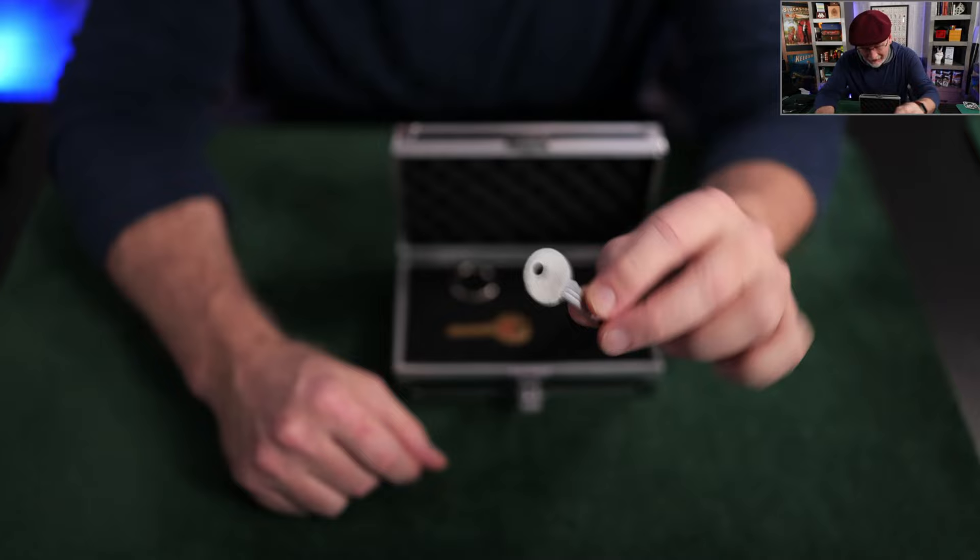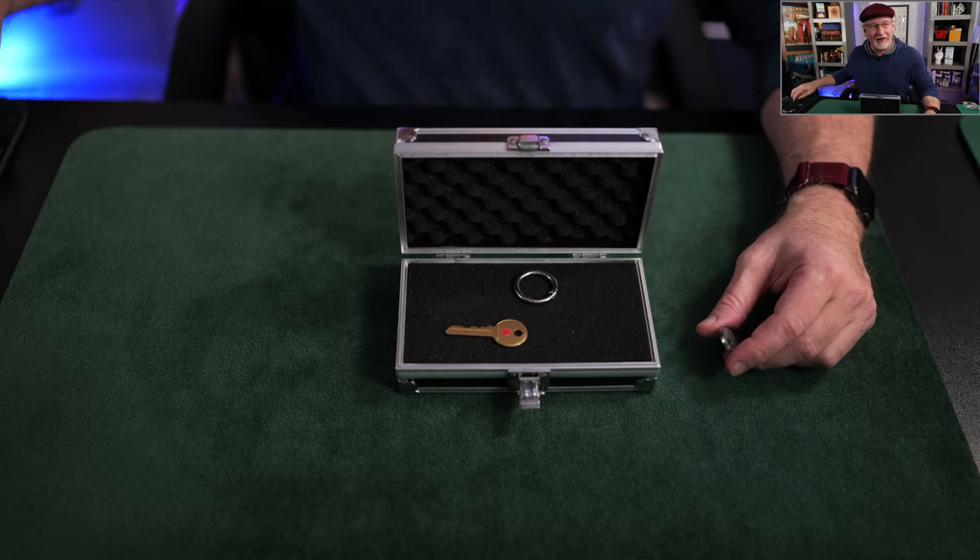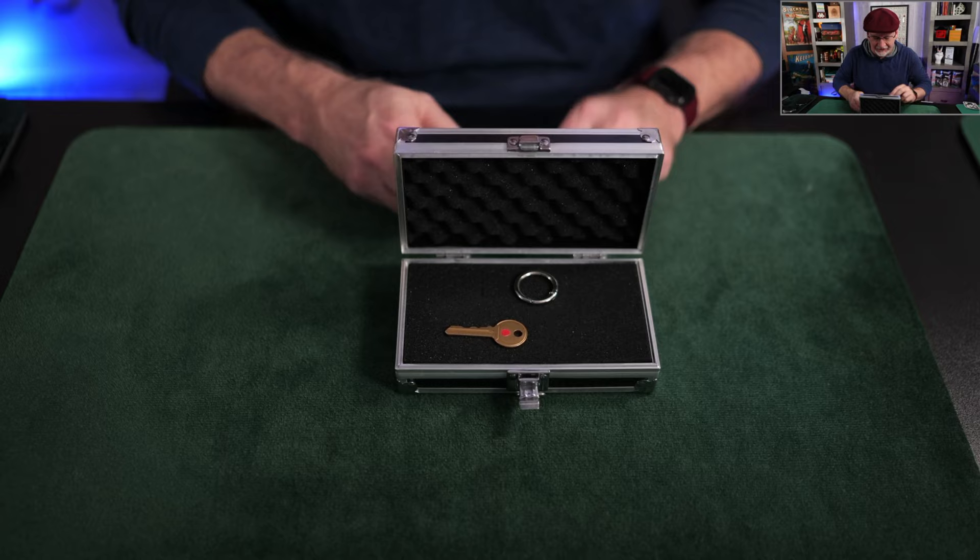Hansen also includes a carabiner keychain as well as a special reset tool. I'm going to go into the veil of darkness and reset this thing — that's about how long it takes to reset it.